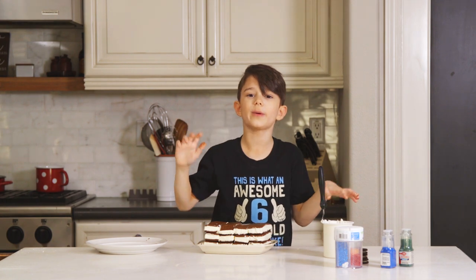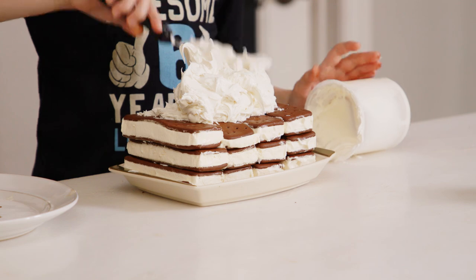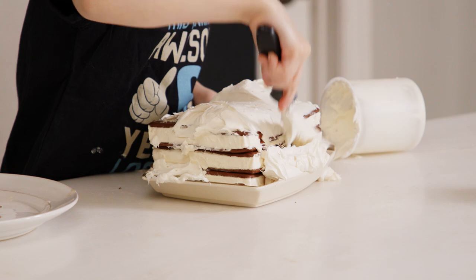Now I gotta dress this baby up because he's naked. Boom, and now we spread it. If your hands aren't sticky at the end of this, you probably did it wrong.